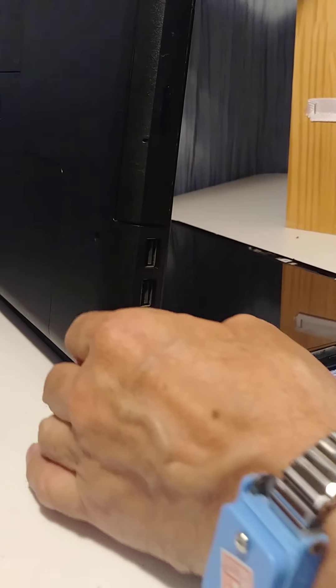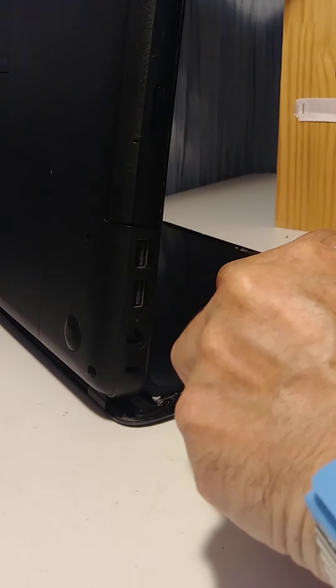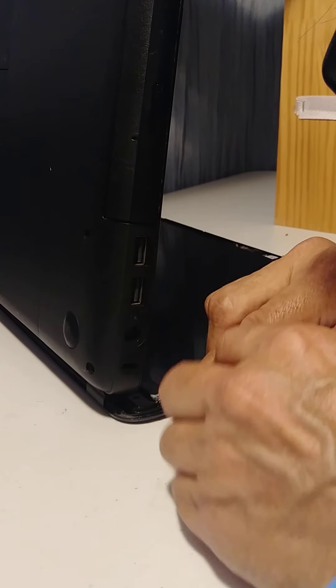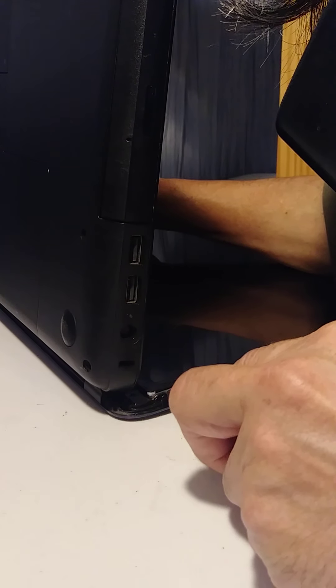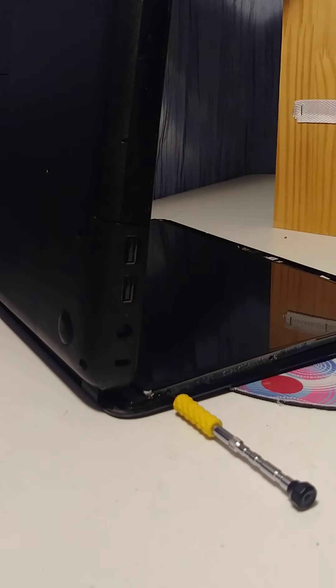Put back the three screws: one, two, and three on this side. Then go to the other side and do the same — one, two, three.